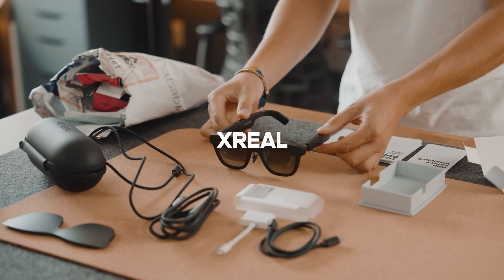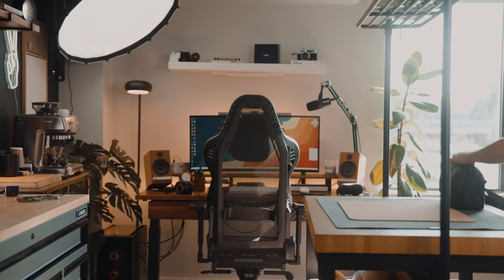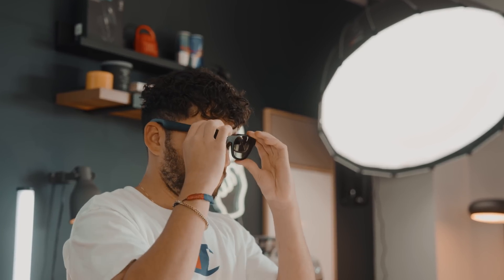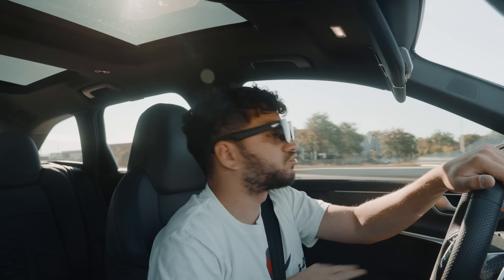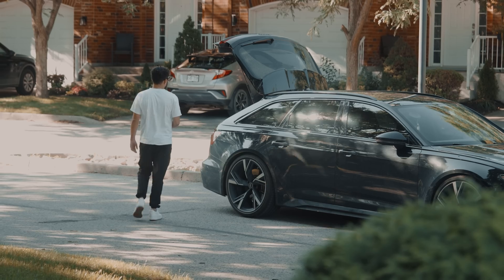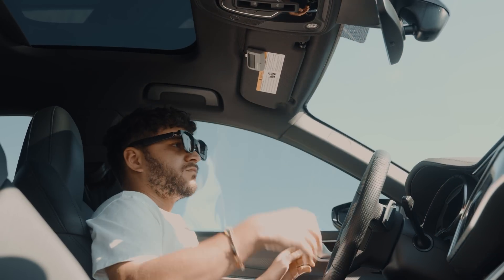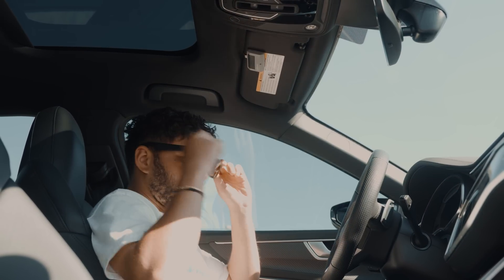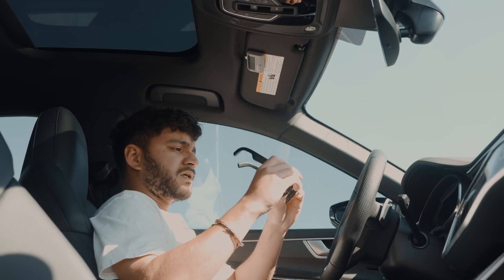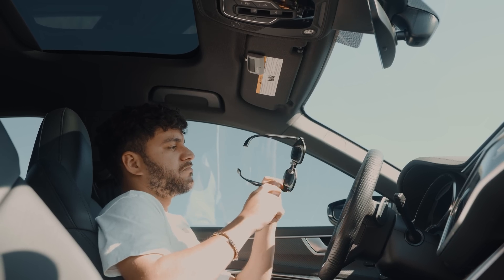This video is sponsored by Xreal. I think it's fair to say that these look like a good pair of shades. The only thing is that I'm not quite sure I recommend them for driving because the lenses can be a bit distracting.